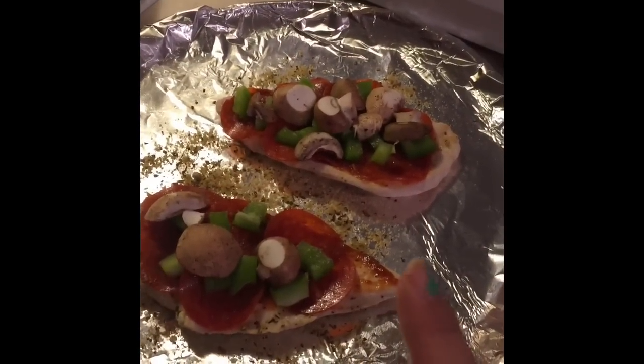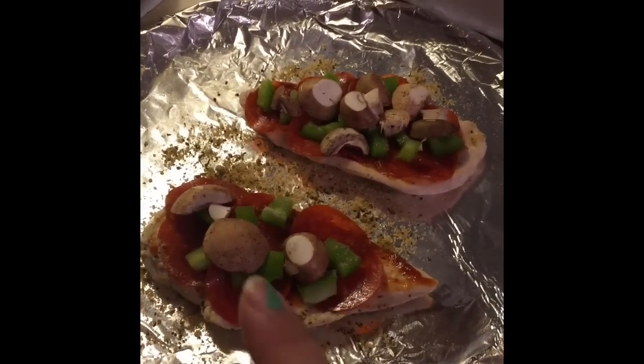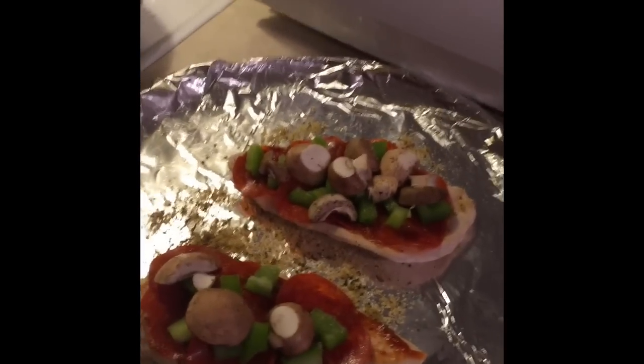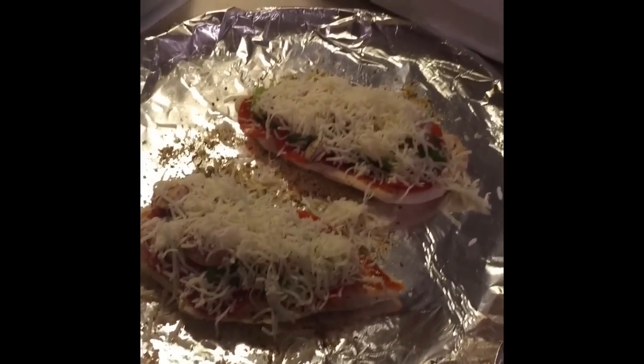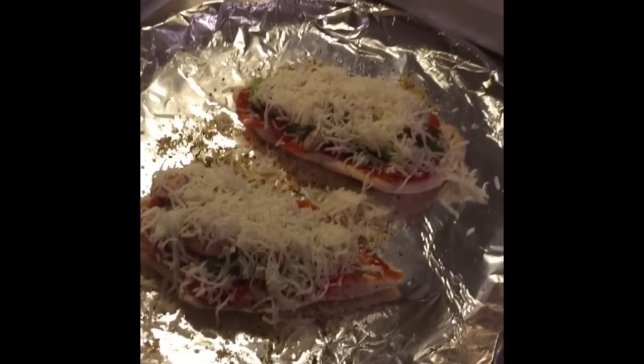Okay guys, so I have everything put on there except for the cheese. Let me show you so far before I put on the cheese. I have the seasoning, the pizza sauce, pepperoni, green peppers, and mushrooms. And then I'm going to put on the cheese. Okay, so there's the pizzas now — I put cheese on them and they're going to go in the oven for 15 to 20 minutes at 400 degrees. I will be back when they are done.